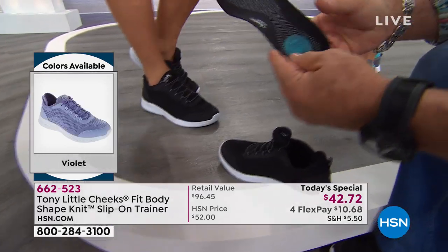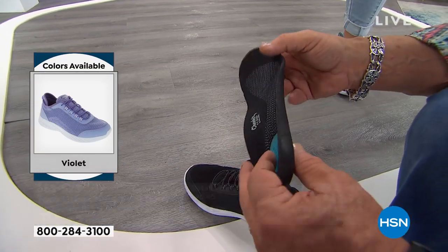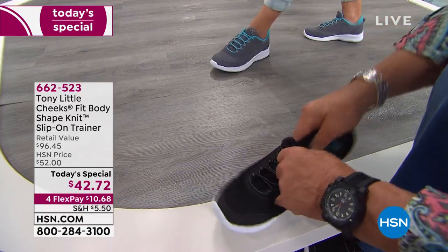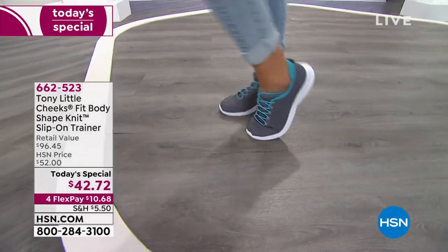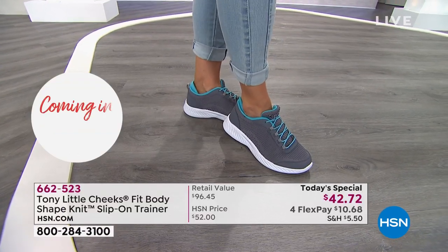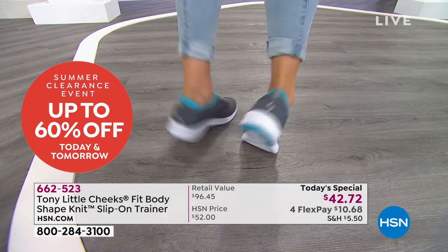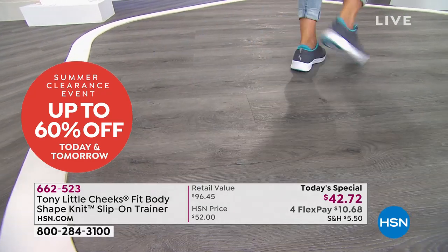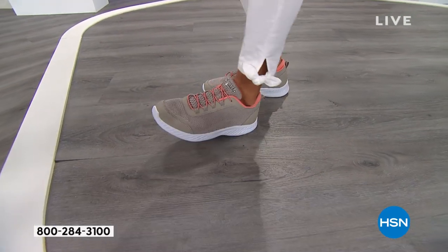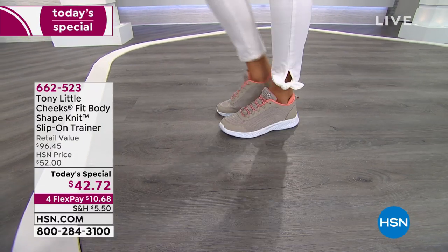That neoprene heel cup is one of Tony's patents. When you take out the insole, you have a gel pad to help reduce impact to your heel for people who have foot problems. There's also a full-length gel insole — you'd spend $20 to $25 just on gel insoles. These will sell out — you just have to pick your color. Tony is proud of the personal trainer videos and the personal trainer line where you can call and talk to your personal trainer. It's a complete package, and even if you aren't active, it's still a great lifestyle shoe.